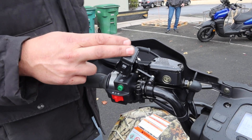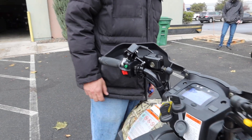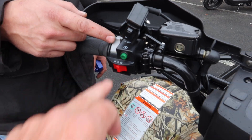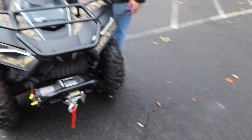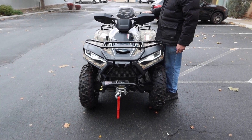Over here we have the winch control — push it in or out and it'll activate. Then we have the starter button right here. This switch is for brightness: low and high. Right now the lights are off, then you can set them to low or high.